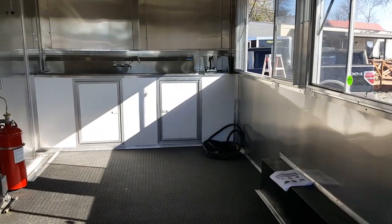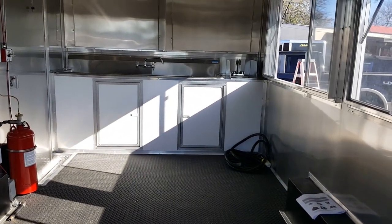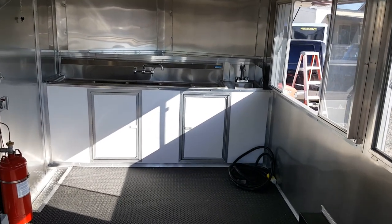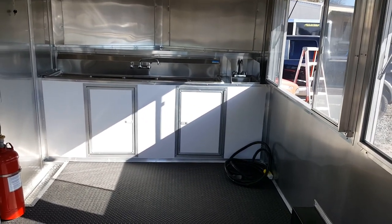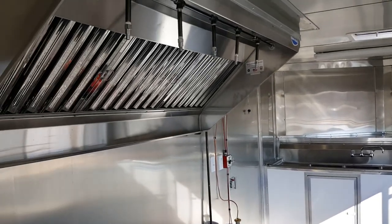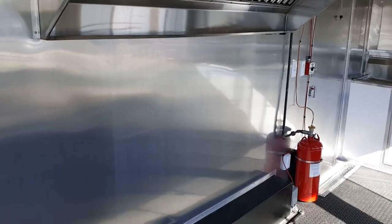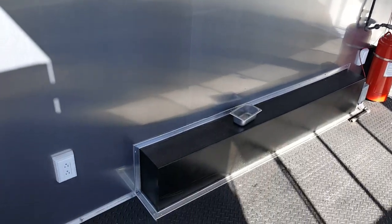Inside here we have the sink package — three compartment sink, hand wash sink, freshwater tank, hot water heater, pump, everything in the cabinets. Up front we've got a six-foot hood with fire suppression built in.